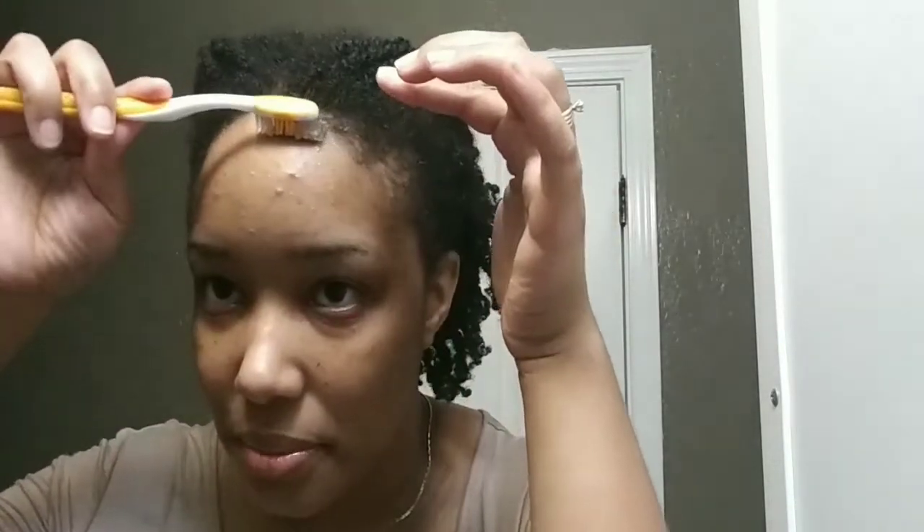Let's go ahead and jump right in. I'm just going to put a little bit of the product on my toothbrush here and also on the back of my hand, and we are just going to jump right in. I'm going to see if I can really get the camera to capture my edges.